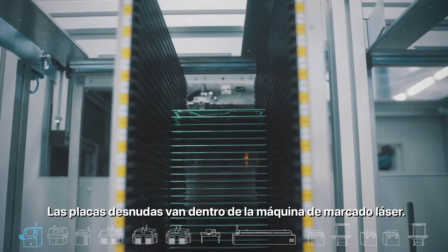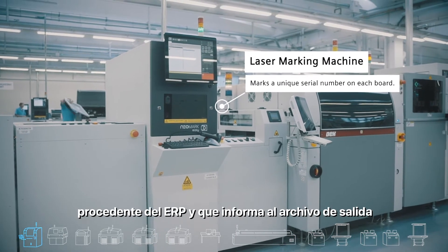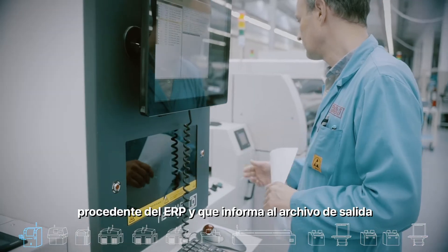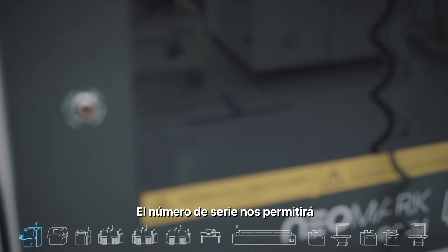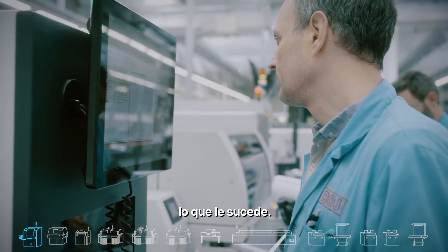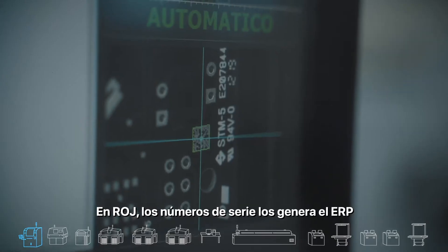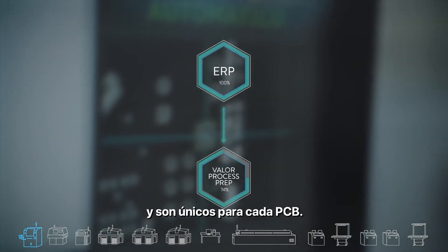The bare board goes into the laser marking machine. The machine marks a unique serial number which comes from the ERP and reports to an output file that Valor IoT can then collect the data from. The serial number will enable us to track this specific board and know exactly what happened to it. At Roy, the serial numbers are generated by the ERP and are unique to each PCB.